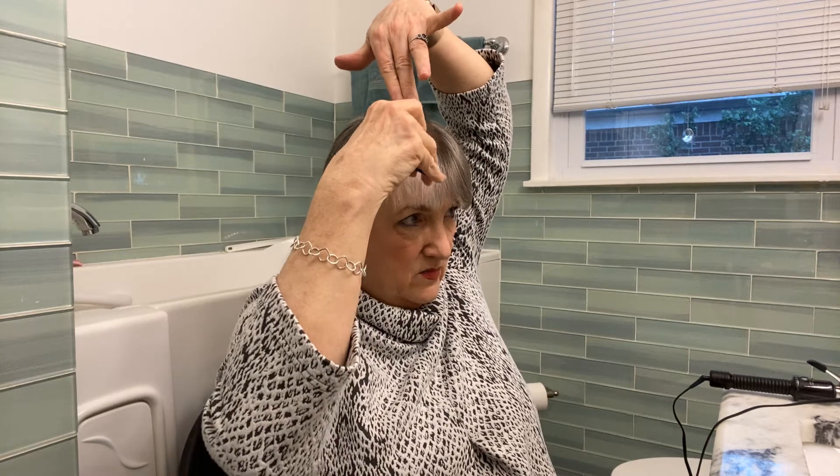Last time I did this I didn't have the curling iron handy, but I didn't really need it. This time I need the curling iron and it's heating up right over here.